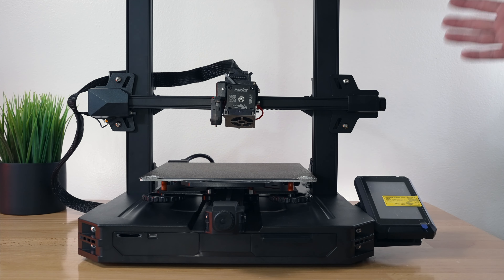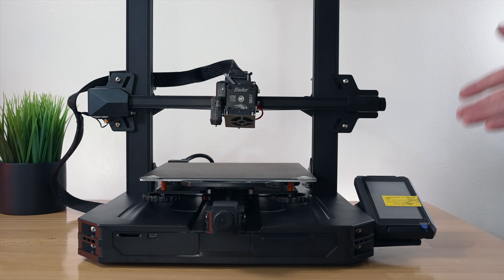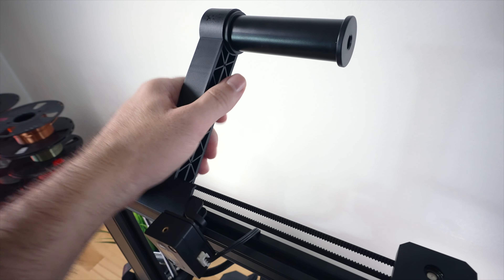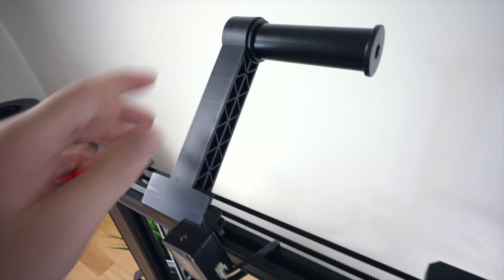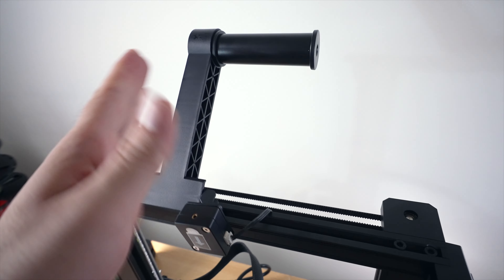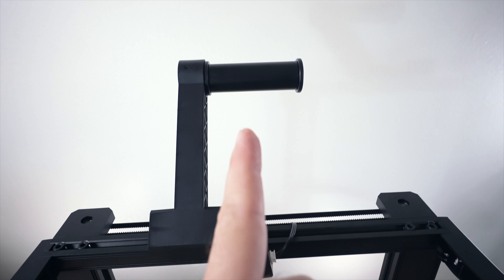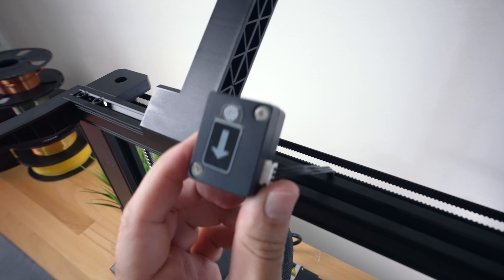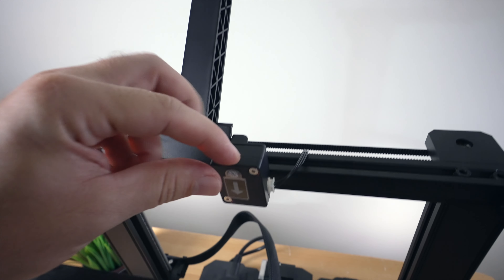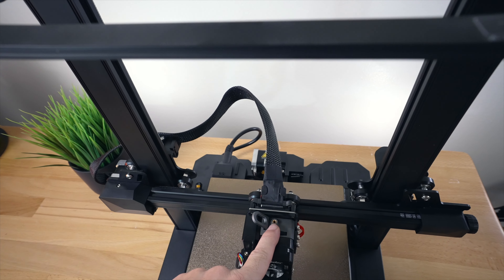I'm pretty excited to power this thing up, but before we do that let's check out all the details of this printer. Starting here on the top, we've got the spool holder - it clips in and out very simply and you can move it on the channel back and forth. I recommend putting it on center. The filament detector does move around, so the filament will come from here down into the detector, then from the detector into the extruder.